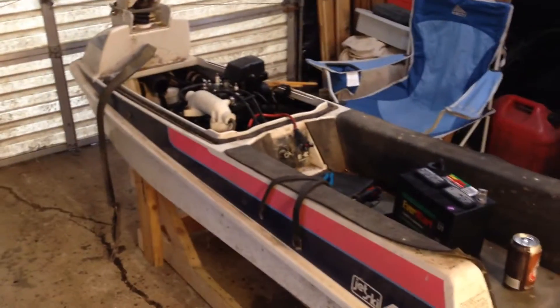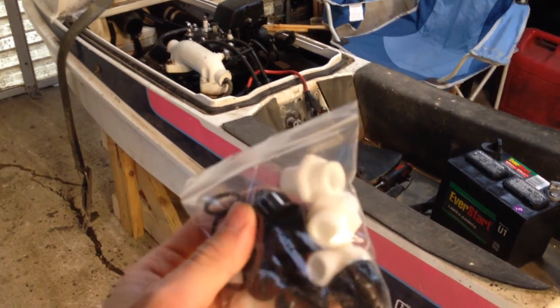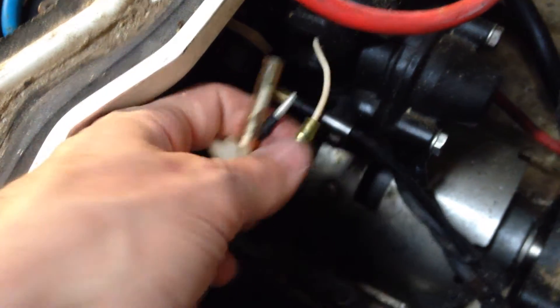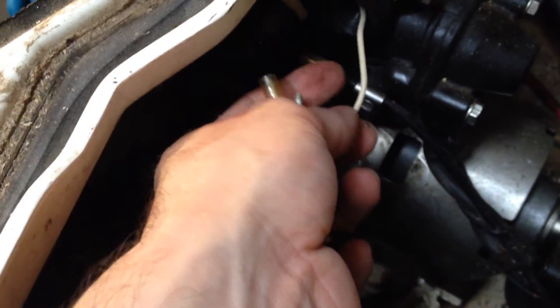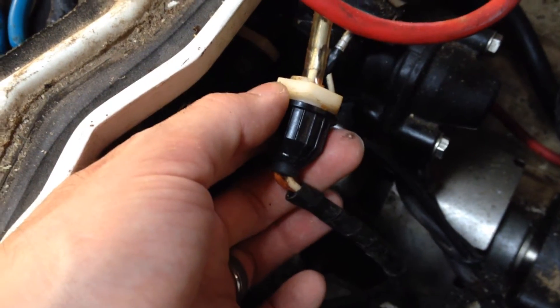Easy as pie here, back again with the Kawasaki 440 stand-up jet ski. Today's video will be showing you how to replace the electrical connectors on your jet ski. Here you can see the original connection — there's actually only one coming out of the box here. I'll probably end up having to open this up and fish the other wire out if I can't get a hold of it, but today we'll be replacing this part.